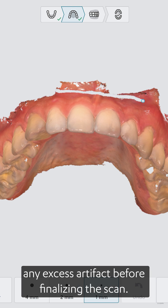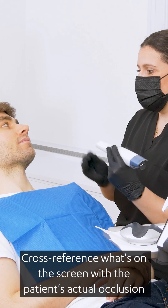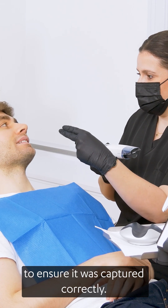Use the trimming tool to remove any excess soft tissue or artefacts that could interfere with the bite registration. Cross-reference what's on the screen with the patient's actual occlusion to ensure it was captured correctly.